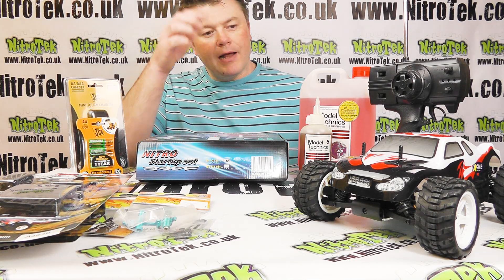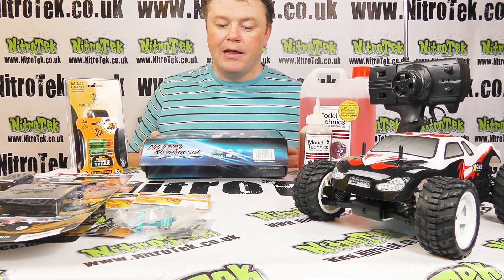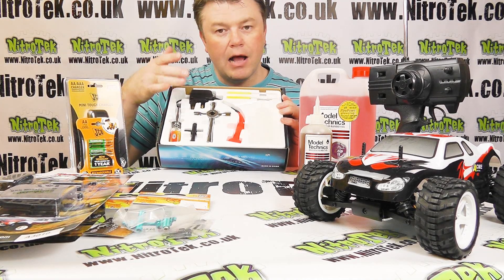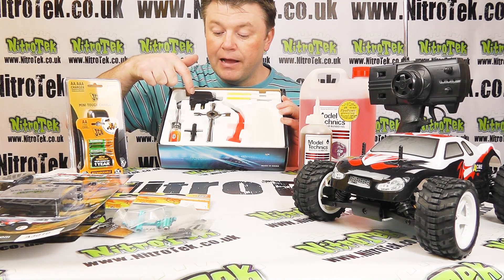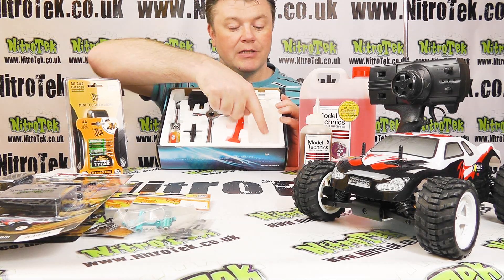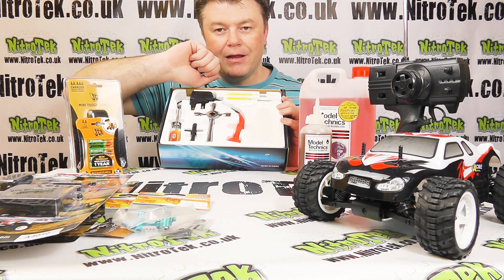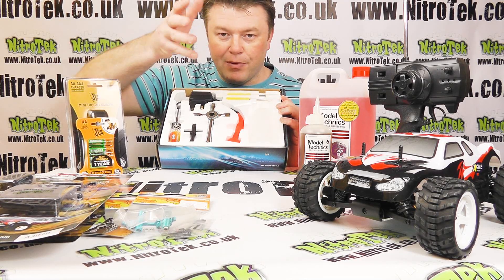Getting the fuel into the car and getting it started - we have some starter packs available and this is one here. Basically what's in here is a glow igniter - to start any nitro vehicle you're going to need one of these. It's rechargeable and we've got a mains charger for it, a couple of spanners for various functions around the car, and we've got this little fuel bottle which is very squeezy so it allows you to control the amount of fuel going into the tank very easily and comfortably - and obviously you don't want to be spilling fuel all over the place and wasting your money.